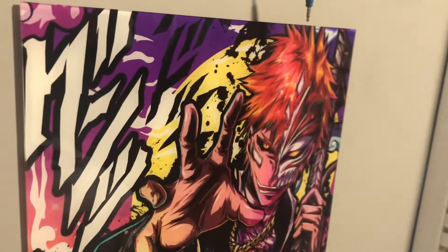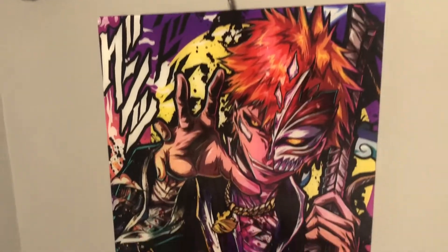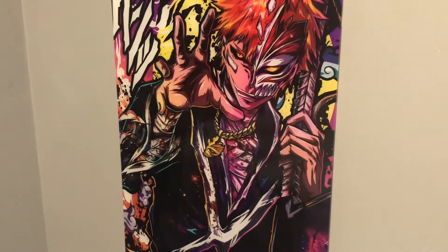He thought this was really awesome. There were a bunch of anime ones, by the way. I'll put the website link below where you can get these and order them — they're a little pricey, but they are fantastically awesome. Just thought I'd show y'all.